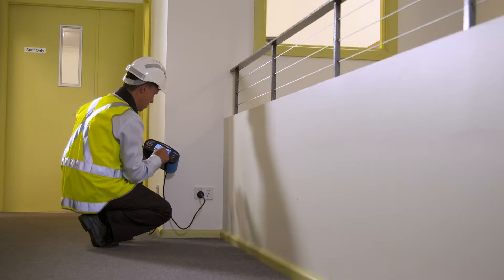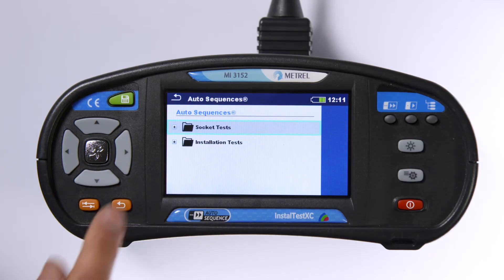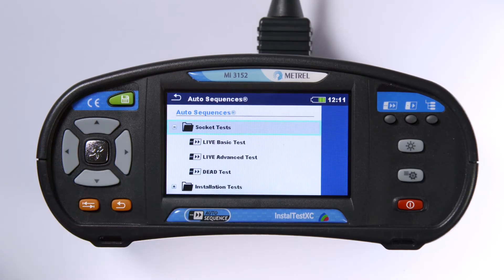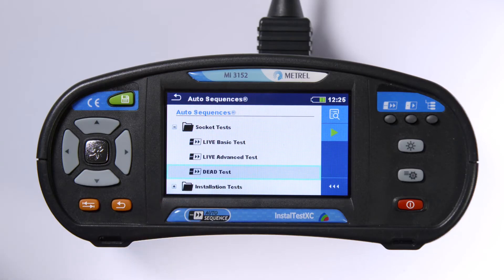You can imagine the difference this will make to your work. The auto-sequences function allows you to do testing and verification from either the socket outlet or the switchboard, and can be done on dead or live circuits.